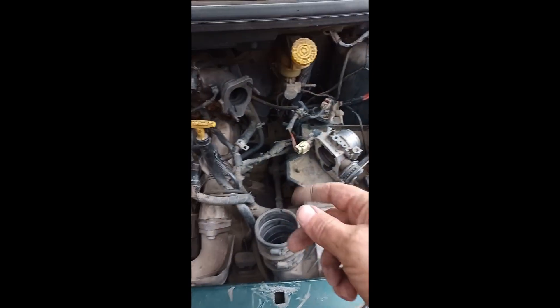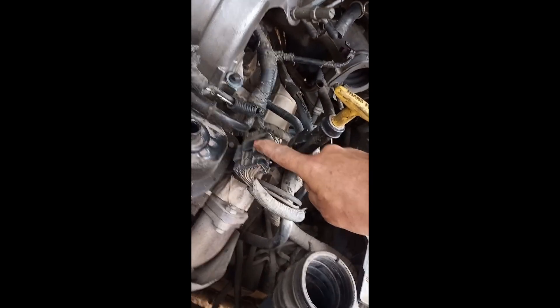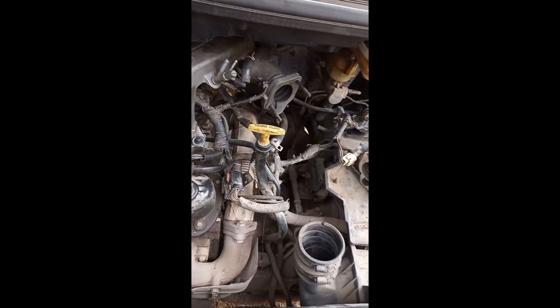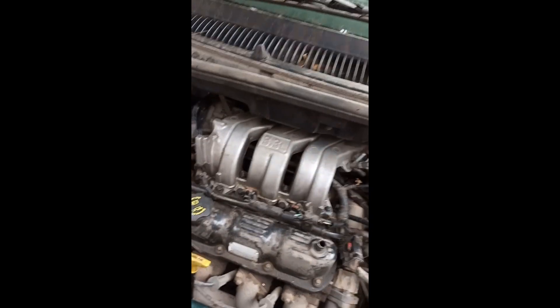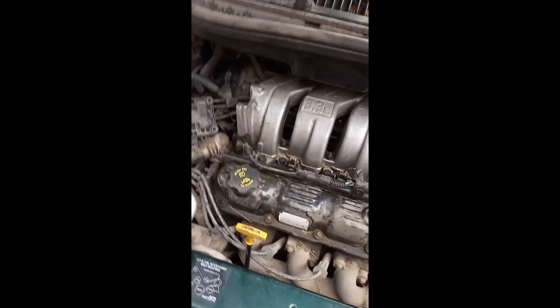I hate undoing these connectors - those connectors with the little red clip thing. I always end up snapping them off. I need to try and get some stuff out of the way because it's just these four bolts now holding this on, and that'll come off and then we've got access to the injector rail.